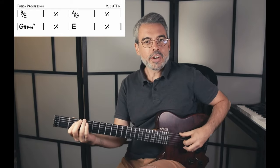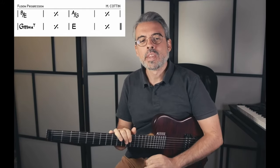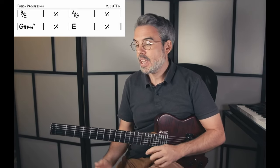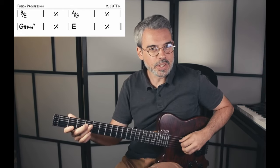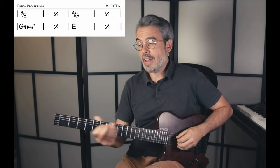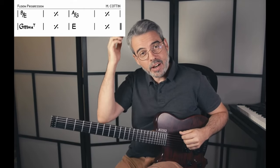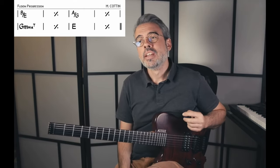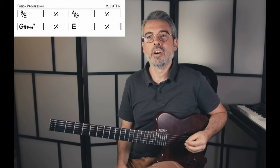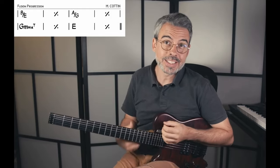Pour la construction de ce type de grille, on essaie de trouver des notes communes entre deux accords qui se succèdent. Entre le premier accord Si basse de Mi, et La majeure basse de Sol, on a la note Mi qui est commune aux deux accords. C'est vraiment un truc à garder : construire ce genre de grille en cherchant des accords qui ont une ou plusieurs notes communes, pour créer un lien et une cohérence.